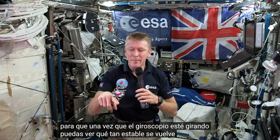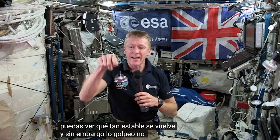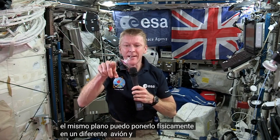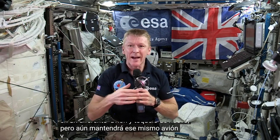Once the gyroscope is spinning, you can just see how stable it becomes. However I knock it, it's not going to change its plane — it's going to remain in the same plane. I can put it physically into a different plane and tap it again, but it will still hold that same plane.